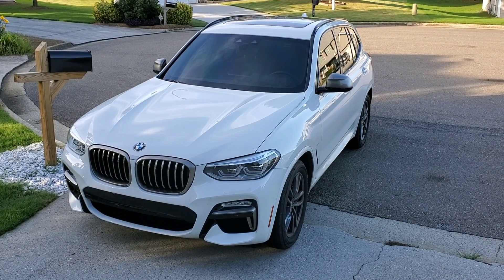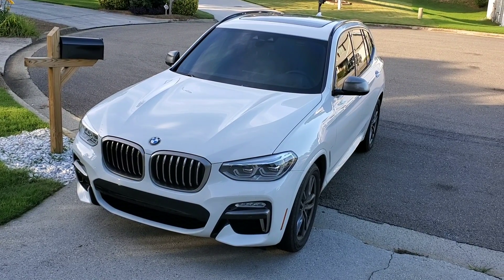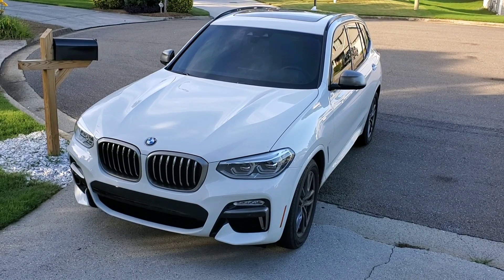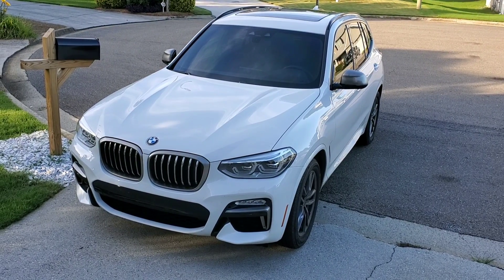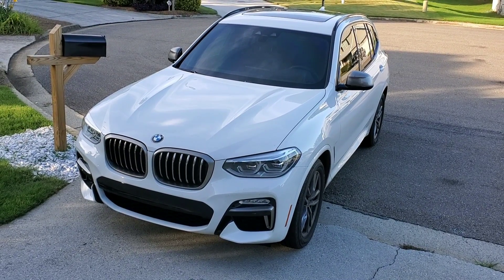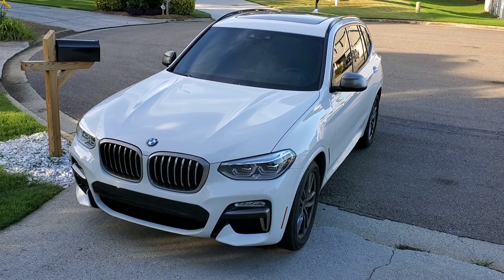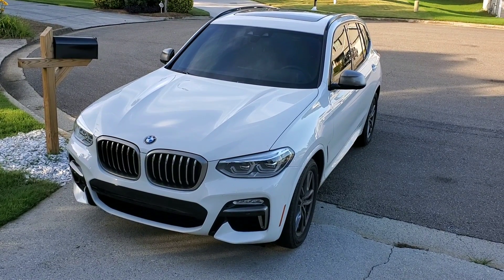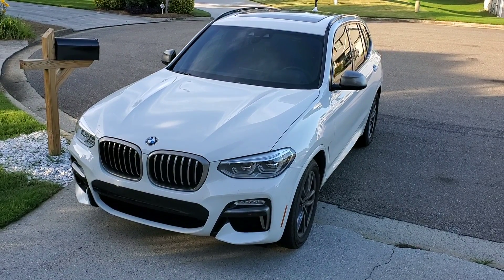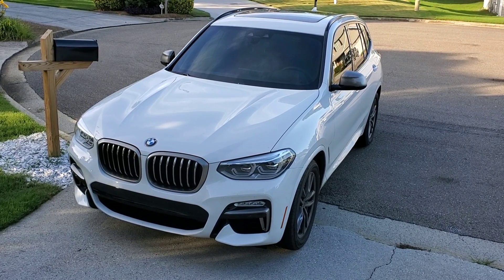Today we're working on our 2019 X3 M40i and installing a tune by MHD. If you're not familiar with MHD, it's a company that creates tunes for N54s, N55s, B58s, and now even S55s. You download it on your Android phone from the Play Store and plug your phone in. Depending on octane — 91, 93, or ethanol — there are tons of different maps: stage one, stage two for cars that have upgraded downpipes or intercoolers.